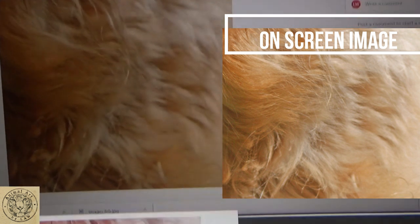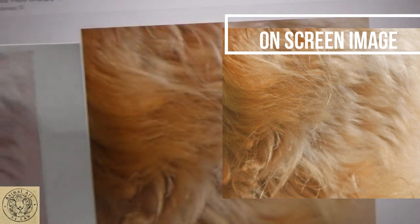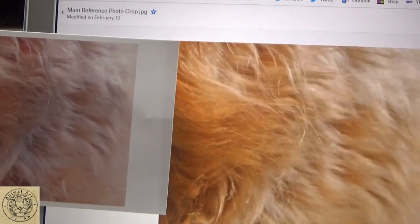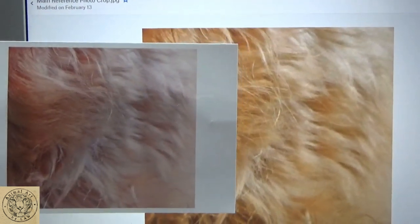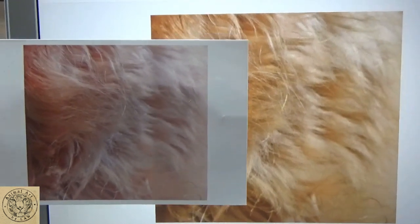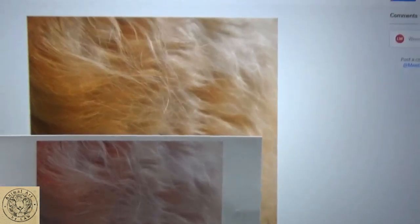Let's put the two up beside each other and see if you can see there. That's much better. So you can see here, really golden orange on the screen. If I slide this in, see how pink and blue it is in comparison. There you can see it much better.